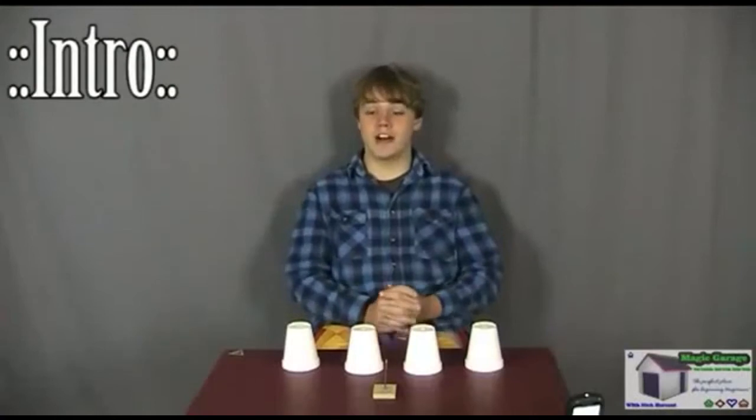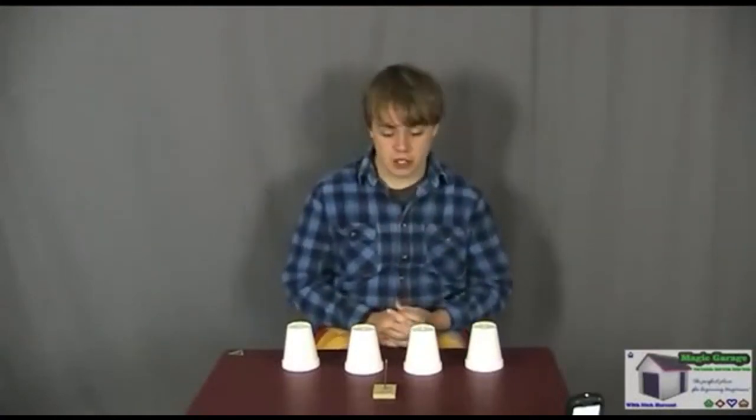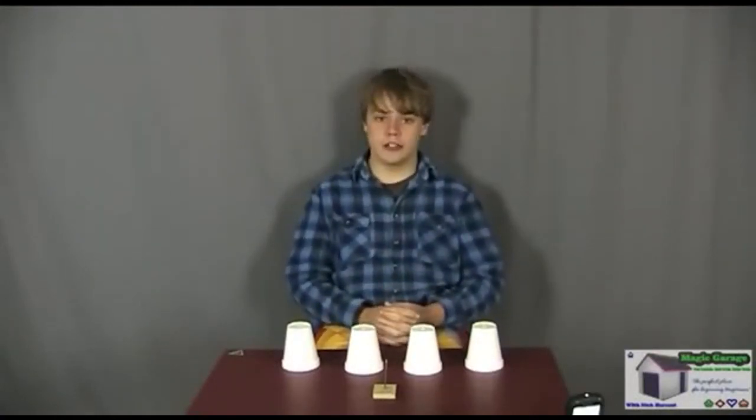Hi everyone, welcome back to the Magic Garage. It's Nick here, and today I'm going to be teaching you an illusion called Spike. Spike is a really cool and actually quite dangerous effect that can be performed close up and on the stage.